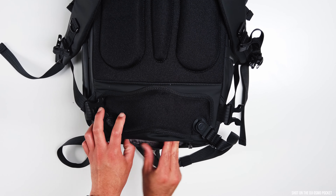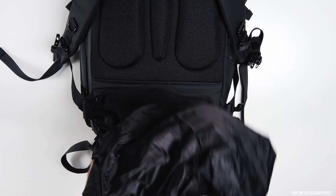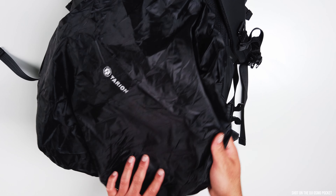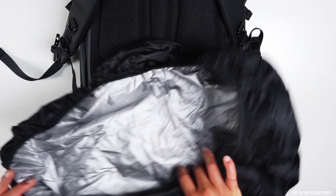Let me just demonstrate for you just how easy it is — just like that, and done. You also get a waterproof cover, so this you can put on the bag to protect it from weather, even though the bag itself feels like it will handle really well in wet weather. However, it's still good to have that.